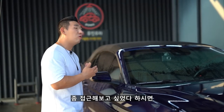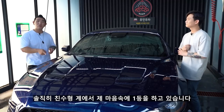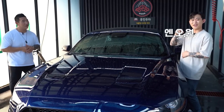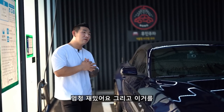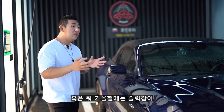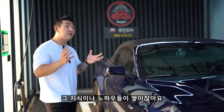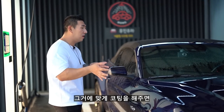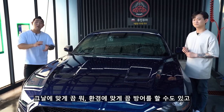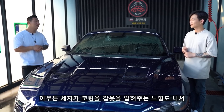고체 왁스를 좀 접근해보고 싶었다 하시면 아담스 고체 왁스도 한번 고려를 해보시길 추천드려요. 친수형 중에서는 제 마음속에 1등을 하고 있습니다. 얘만큼 좋은 친구는 아직 못 만나본 것 같아요. 여름철에는 비가 많이 온다 안 온다, 혹은 가을철에는 슬립감이 있는 게 좋다 없는 게 좋다, 이런 걸 내 차를 관리하다 보면 지식이나 노하우들이 쌓이잖아요. 그거에 맞게 코팅을 해주면 그날에 맞는 광을 볼 수도 있고 환경에 맞게끔 방어를 할 수도 있고, 좀 재밌습니다.